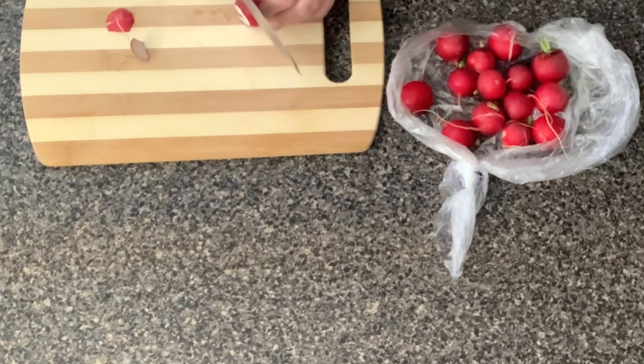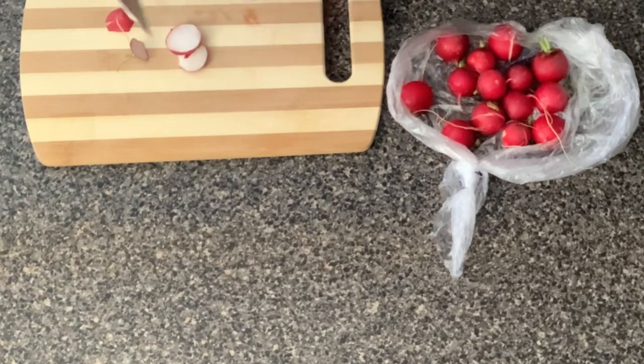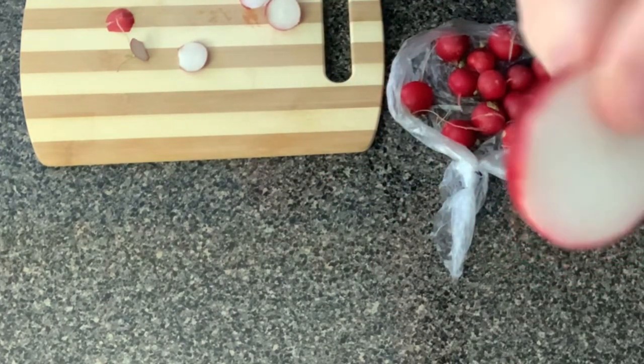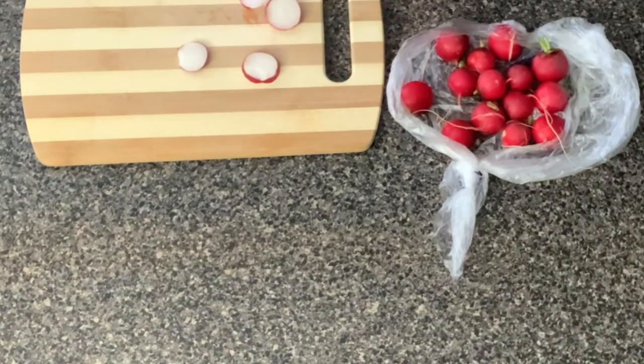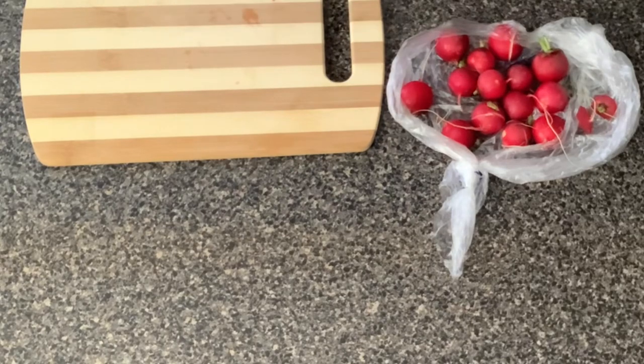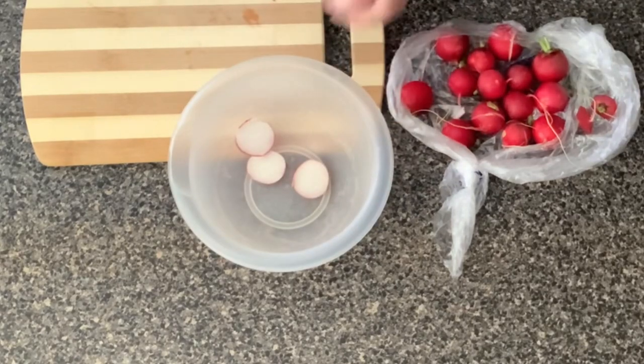You can shape them any way that you want to, but in today's video we're just going to go ahead and cut them in flat slices — just like this. It really doesn't matter how you cut them. So let's go ahead and finish cutting these up and then we'll show you the next step.